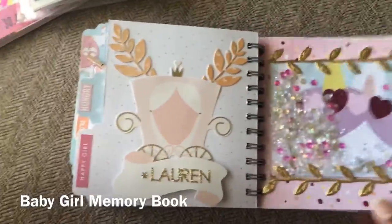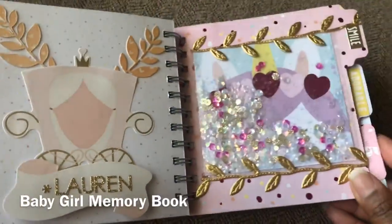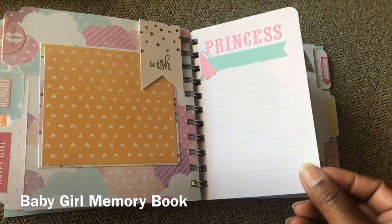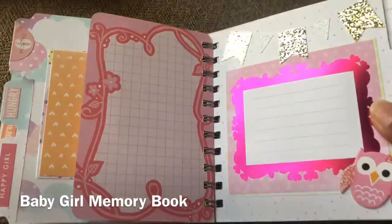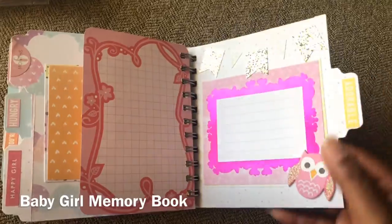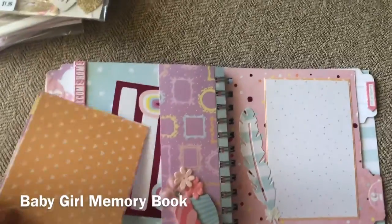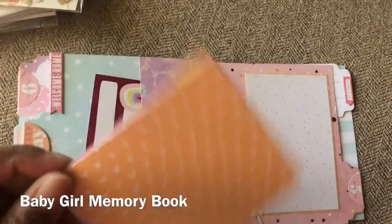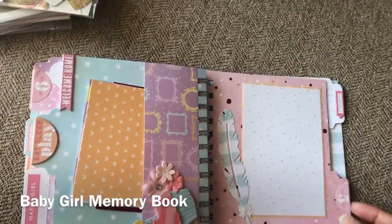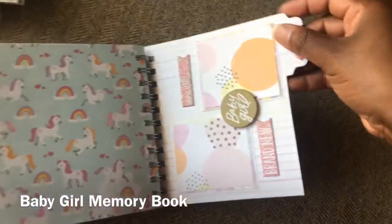And this is my shaker pocket. And this is a photo mat that you just pull out, and they can also post notes on this one or post another picture on the back of it if they like. And this one I did two smaller photo mats.